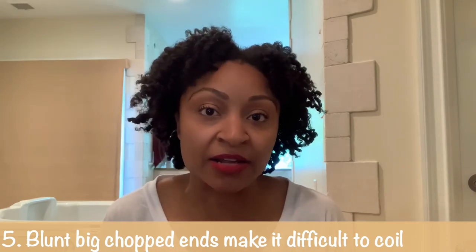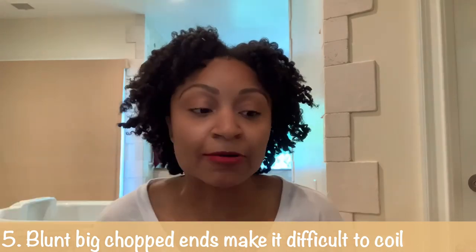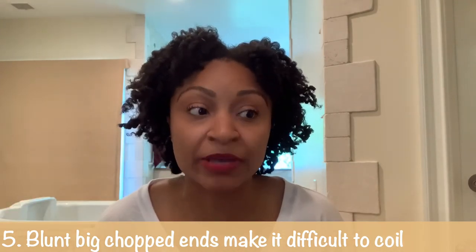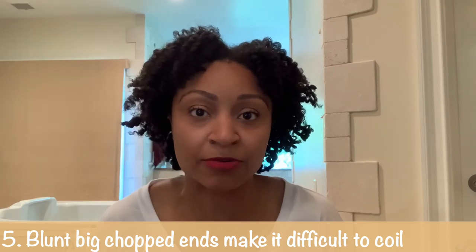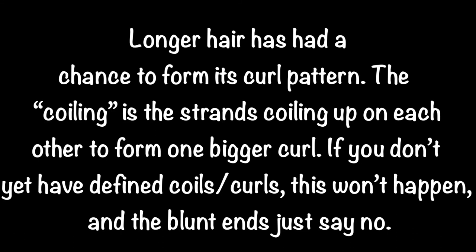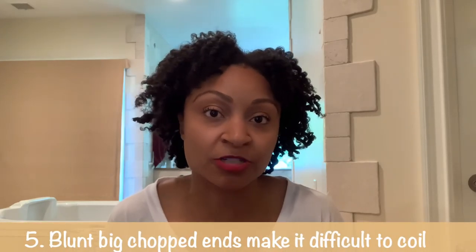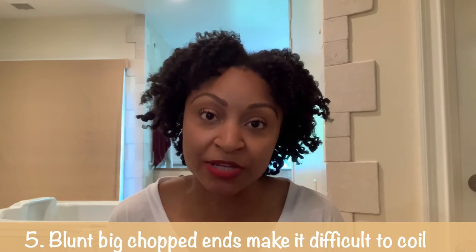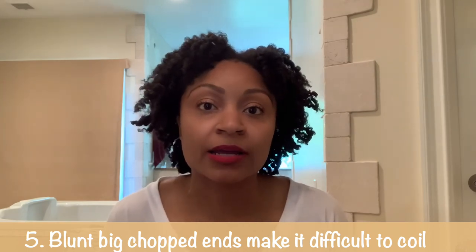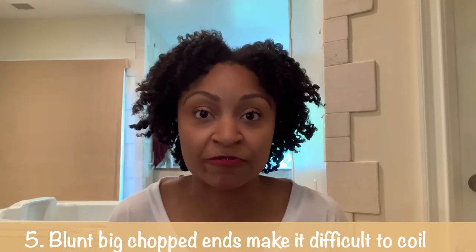I had very blunt ends when I first big chopped. I was really excited about big chopping because one of my biggest concerns when transitioning was that I couldn't coil my ends — I had to actually use perm rods, which is adding another step and another time waster. Now that my hair is getting longer and the ends are less blunt, I'm finding it a lot easier to coil my ends, but it was very time consuming before.